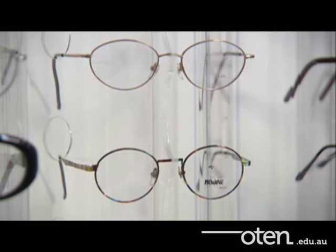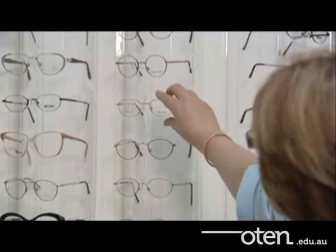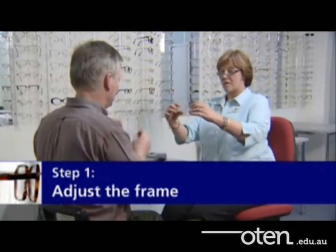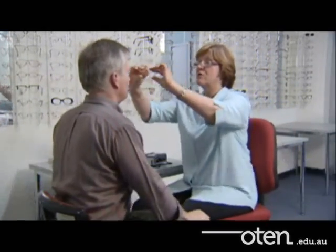You might like to look at some of these frames. Is there any there that you think you might like? Yeah, there's a few there actually. What about those ones there? They look quite good. They actually look like they'd suit the shape of your face quite nicely, so we'll have a look.